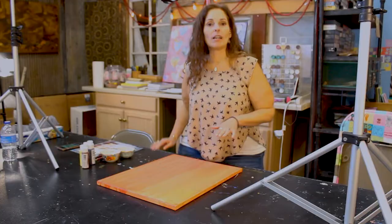Hi, I'm Melissa Libertini. I'm an artist here at the Foundry in Chambersburg, Pennsylvania. I work in oils, acrylic, and watercolor. Today we're going to be working on a layered painting.